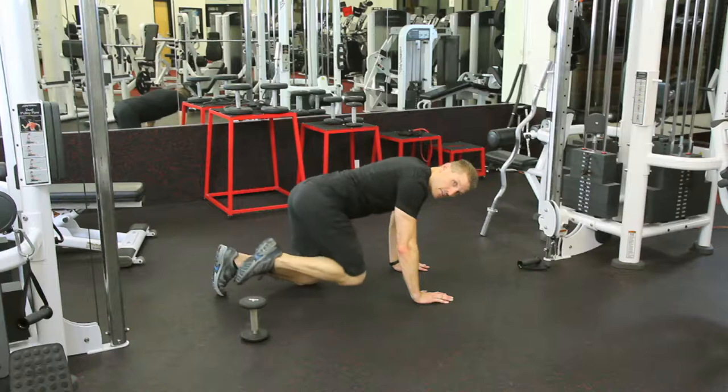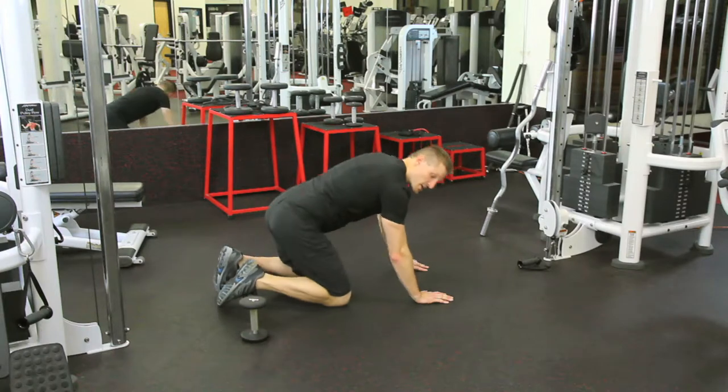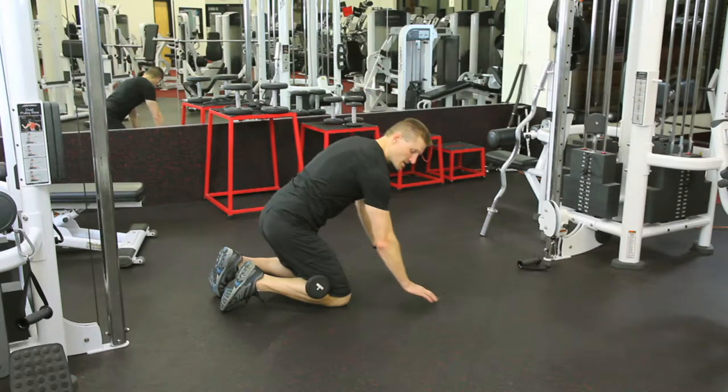Up and back down. Up and back down. So as you do this, you want to keep your hips more even with each other, and you can do this with or without a weight. I'm going to demonstrate this with the dumbbell.